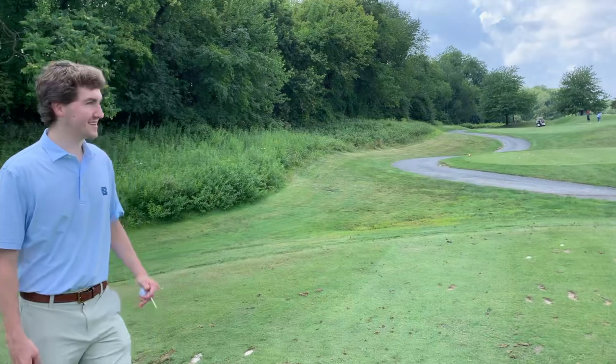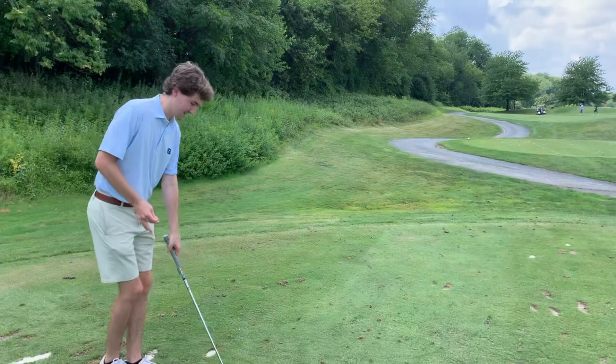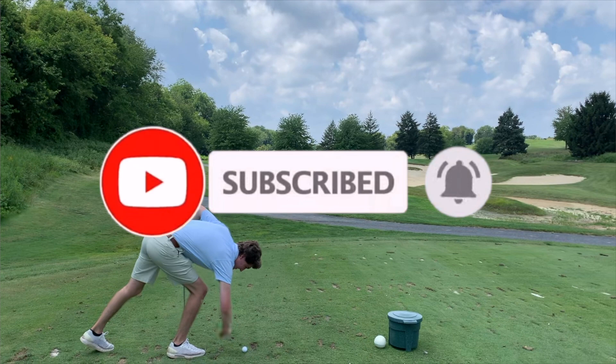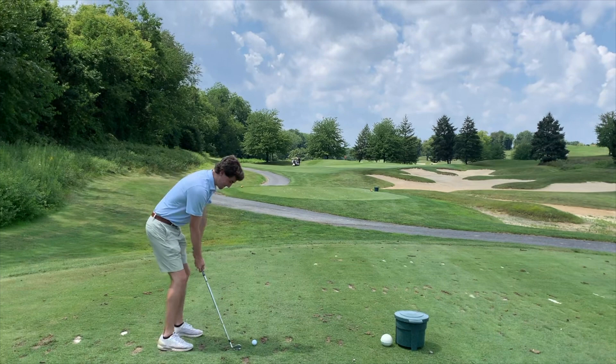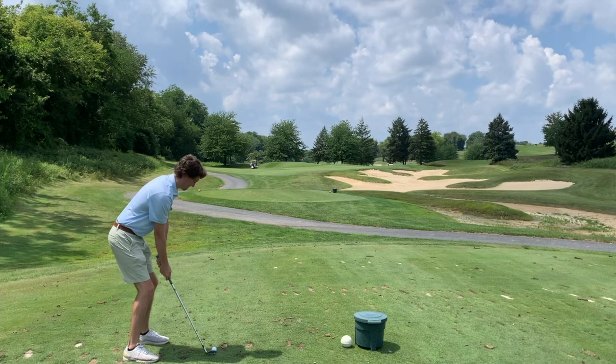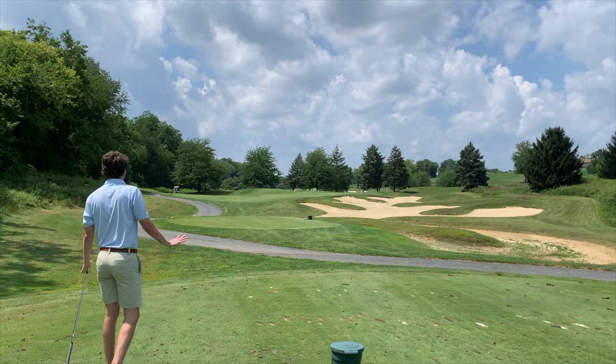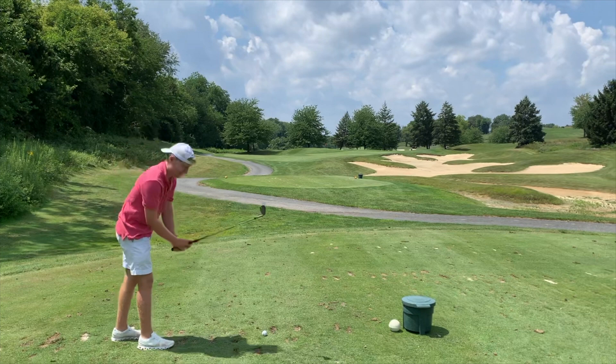What's going on guys, here at Dolphin Highlands — first par three of the day, let's see how we do. It's playing about 103. John, what do you got in hand? Unfortunately a pitching wedge. Are you using it? You don't have to. Here we go — guys are walking off, game looks good. Pin high, right side of the green.